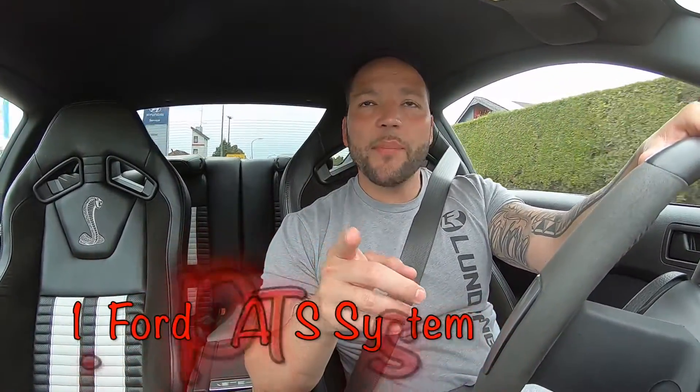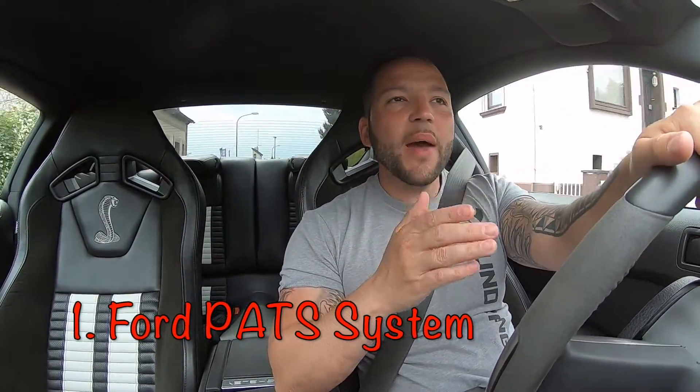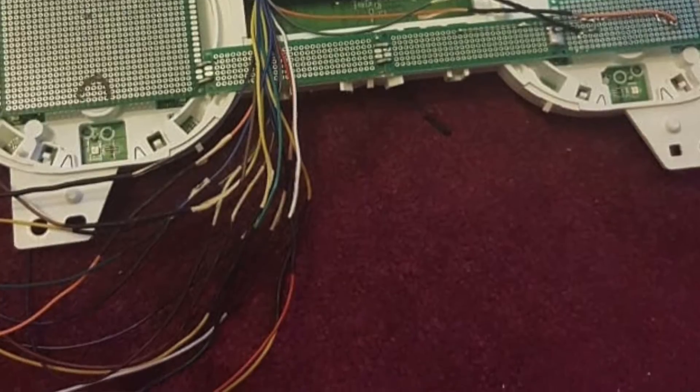To answer a couple of questions — the first question is how do we get by PATS? We don't mess with PATS. What's going to happen is you have your current cluster in your car right now. You pull everything apart and the base — the core of the cluster — is going to remain the same. You're going to remove your needles, remove the display piece in the front that shows the actual numbers, and you're going to put the screen right on top of that. Everything is going to work in a way where everything fits perfectly.